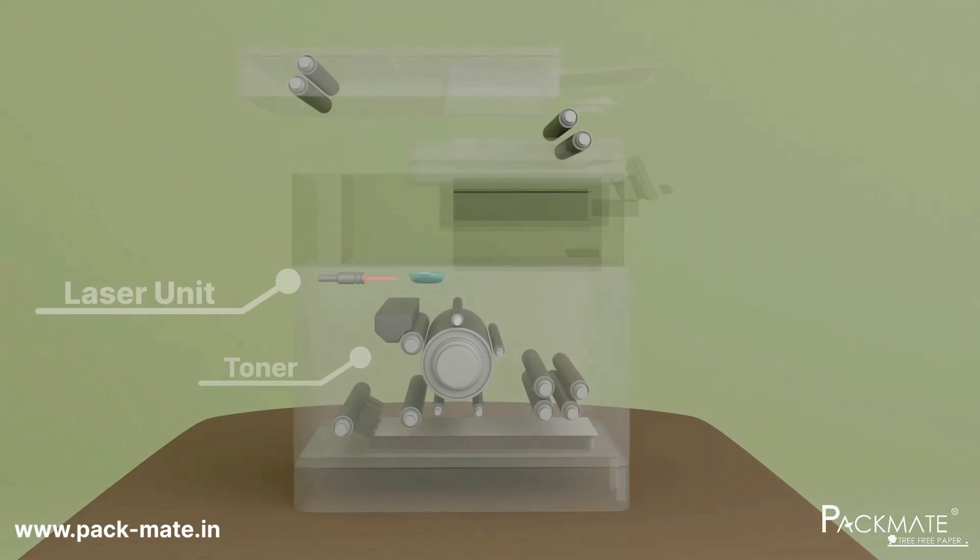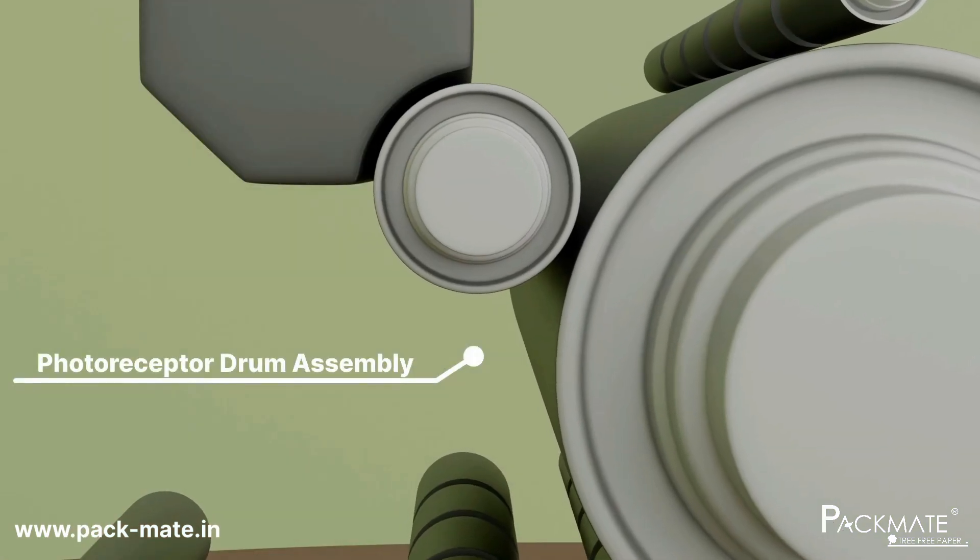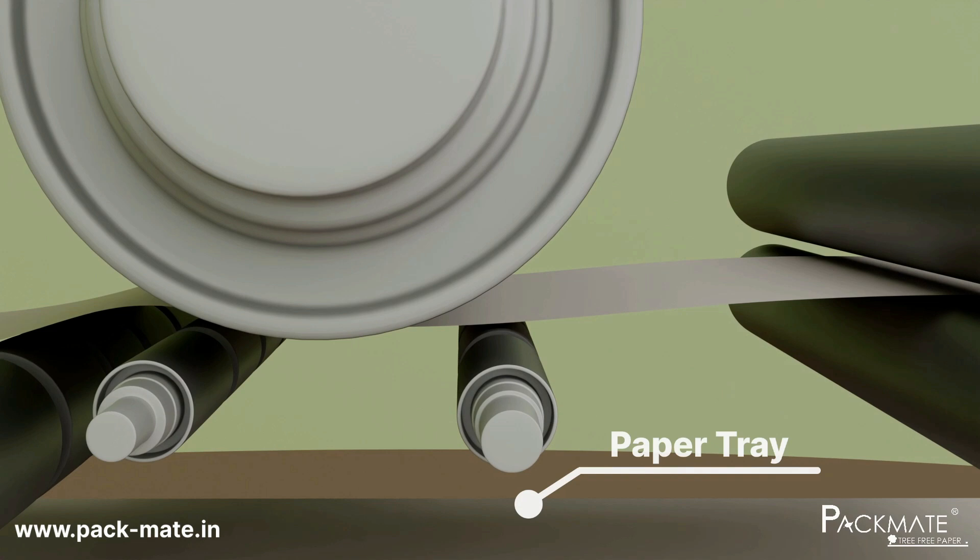With its natural fibers, it creates a smooth and balanced surface for toner adhesion, delivering crisp, high quality prints while minimizing the risk of paper jams.